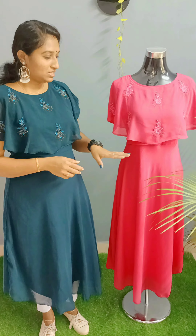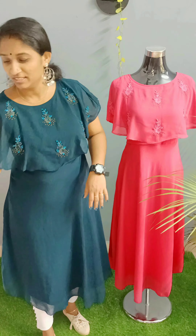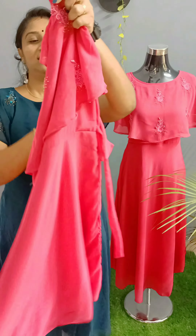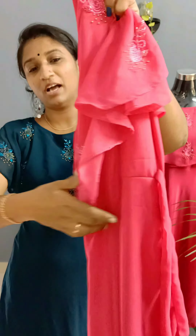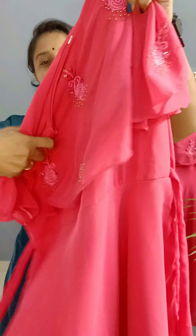It is available in two colors. It is a Peacock green shade. I will show you closer. Here I will show you — this is a plack. It is a handwork.